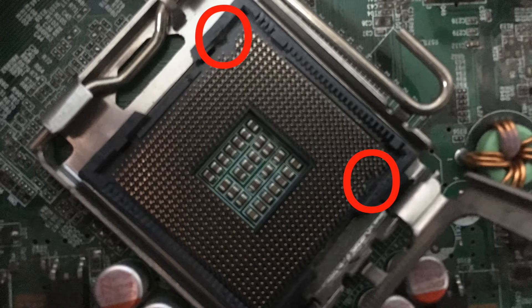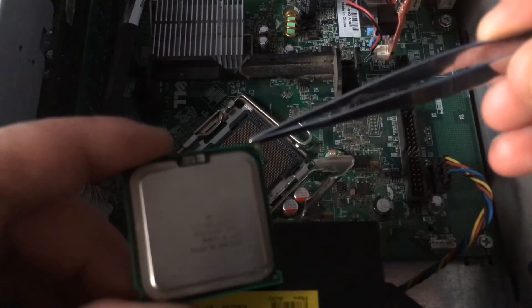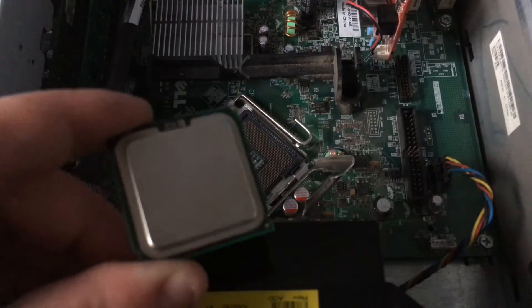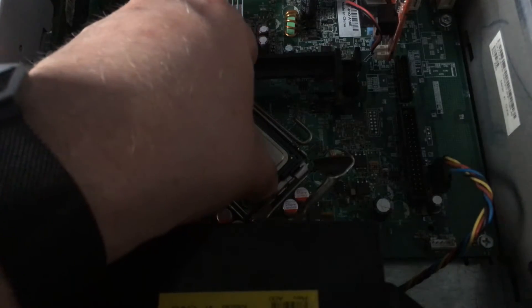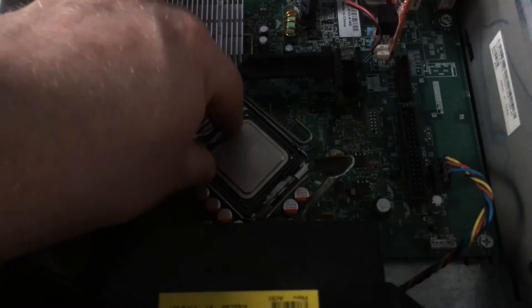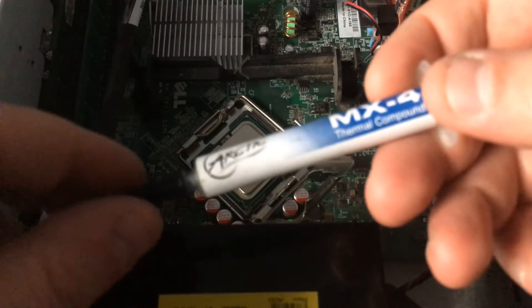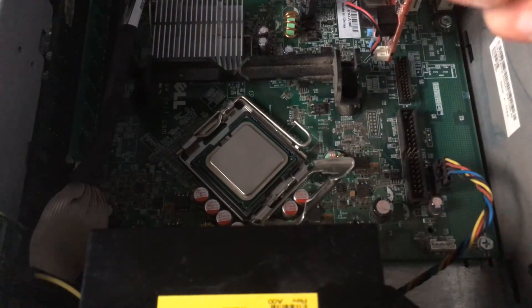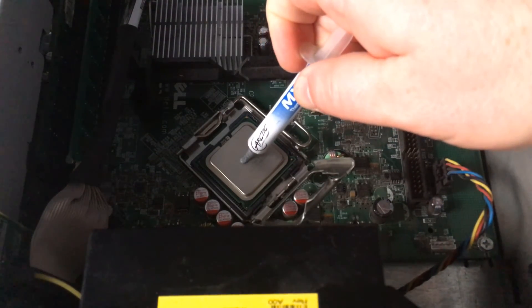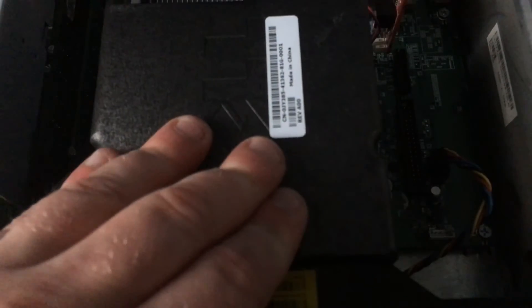Once you have removed the notches, as you'll see in the zoomed-in photo, the notches are gone. Now we're going to line up the arrow on the corner of the processor with the arrow indicated on the socket - on mine it's on the metal housing. I'm going to apply some thermal paste and then re-house the processor.